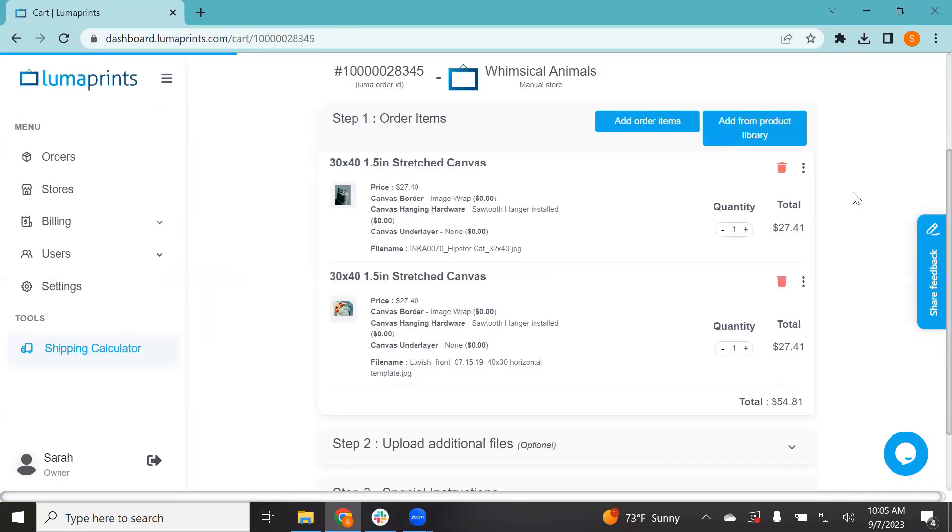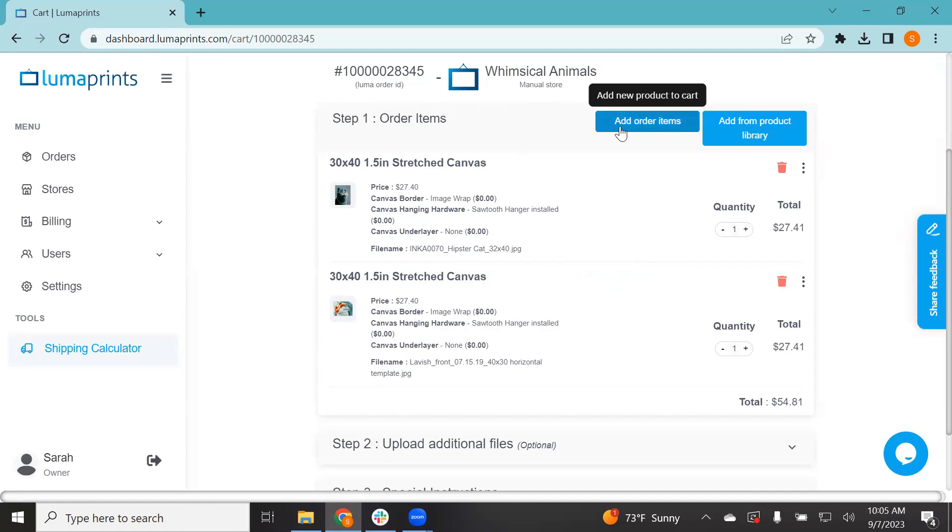That's one way of adding multiple products. You can continue clicking that button, go through the whole process, and add all the products you need under one order. You can also increase the quantity as you like. Another way to add order items — if you don't want to go through the checkout page each time and click add order items again — is to click 'Add Order Items' from the start.